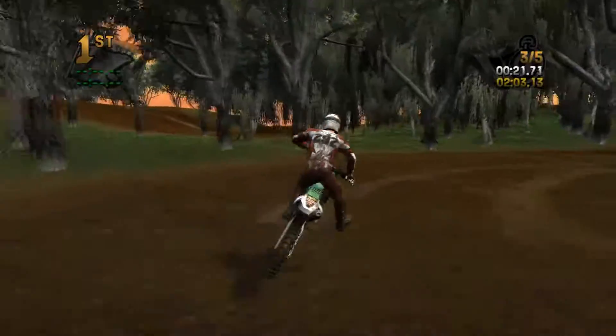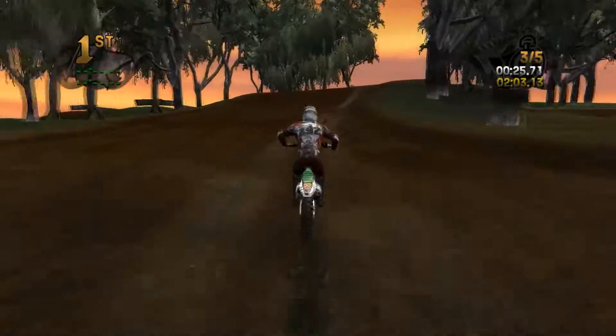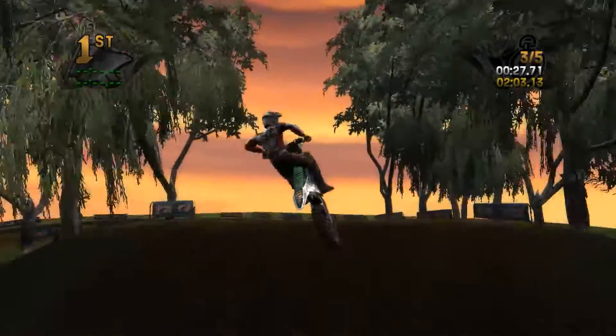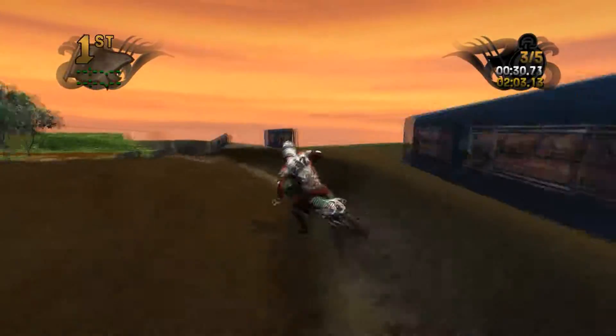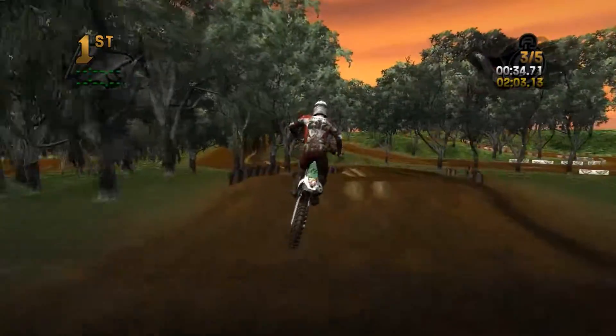I don't know if this is his first Nationals track or not, but it is a pretty fun track to go ride around. This is going to be our last lap in third-person camera, then we're going to go ahead and switch to the first-person camera after this lap.